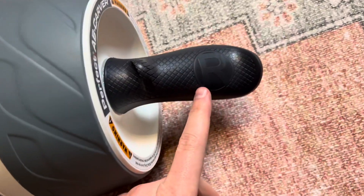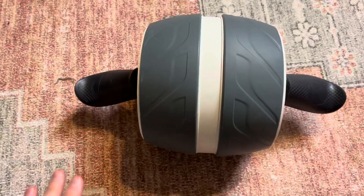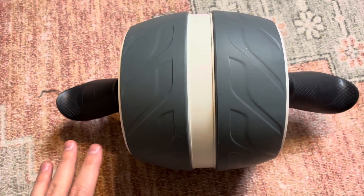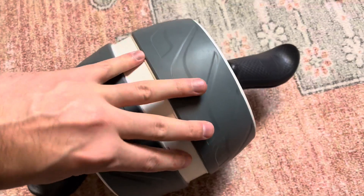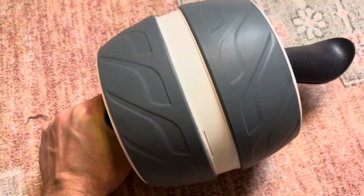Obviously you can see right here, it says R for right, L for left, so there's only one way that this thing goes. If you turn it the other way to try to roll with it, it will not work — it actually doesn't roll that way.